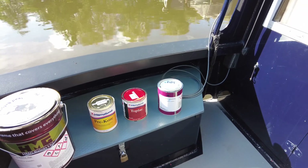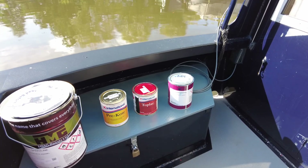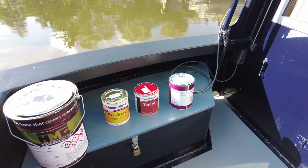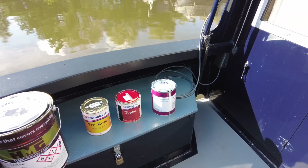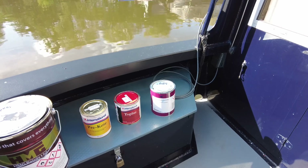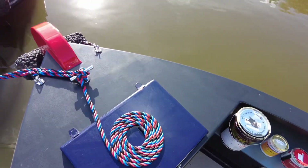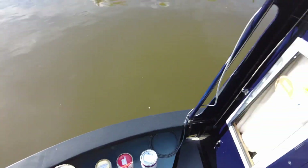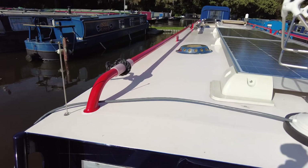Two coats of C71 and it looks more traditional now. I didn't like it all being the same color even if it was in good condition — I wanted to be a little bit different. The button on the front of the boat and also the handrails were all blue, and I didn't like that either. I wanted a bit more color.